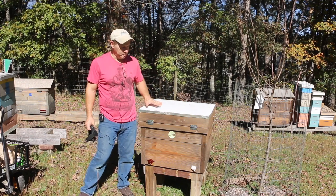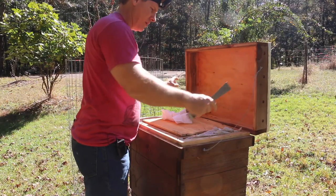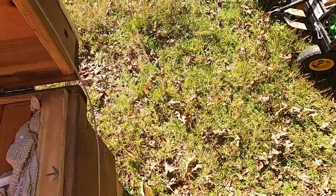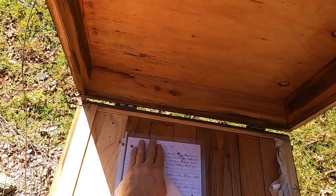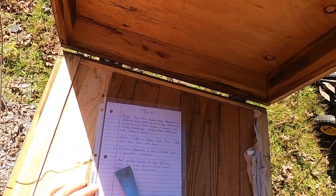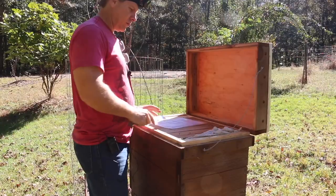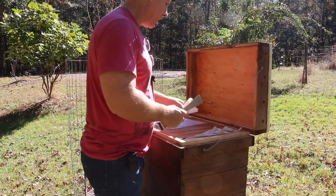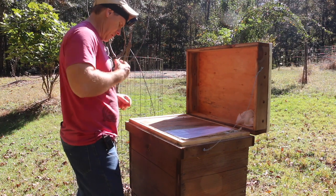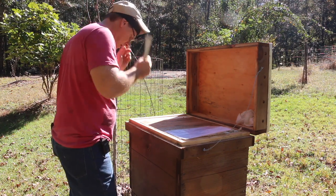Let's begin. The entrance is here — we'll start over here. This one has a little bit of history; it was a very good, powerful colony. Last time I was in here was June 8th — we confirmed a mated queen — and now it is November 1st, so it's been a while. Let's start from the quiet end right here.